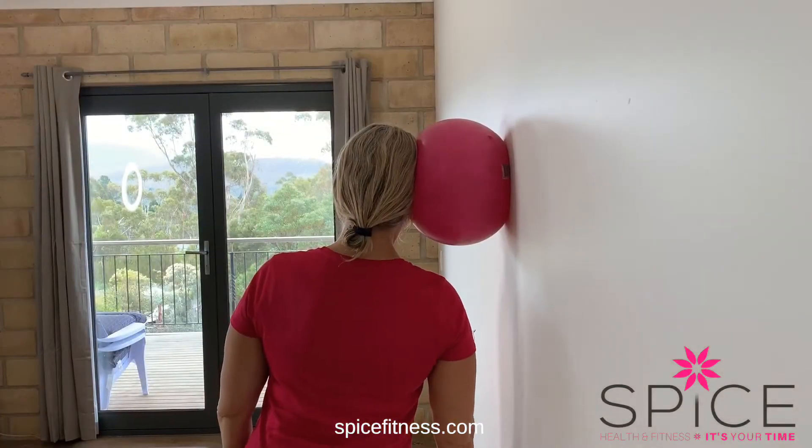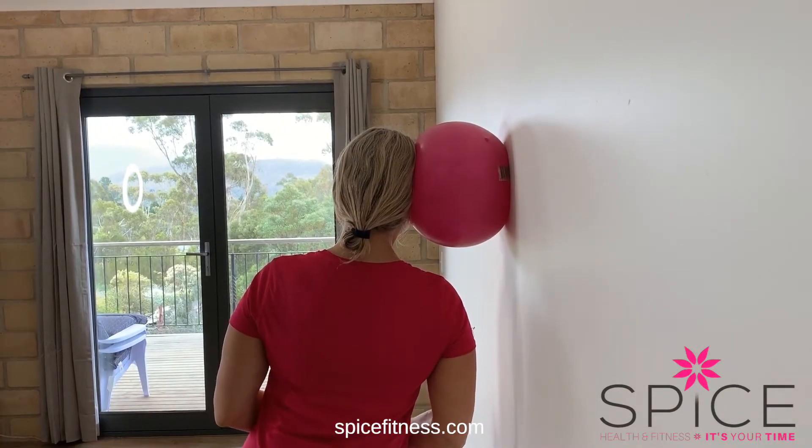We're going to strengthen all the muscles around the neck today — really important, as many people walk around with a really sore neck and that's not a good thing. I'm going to start by working on the side muscles of my neck. I'll pop the ball on the wall, pop my head on it, and then press into it for about 10 seconds. Come with your body away from the wall and press into it.